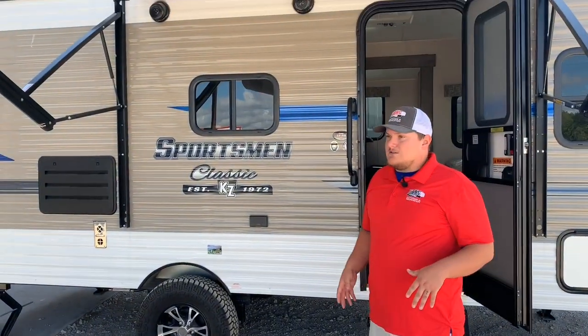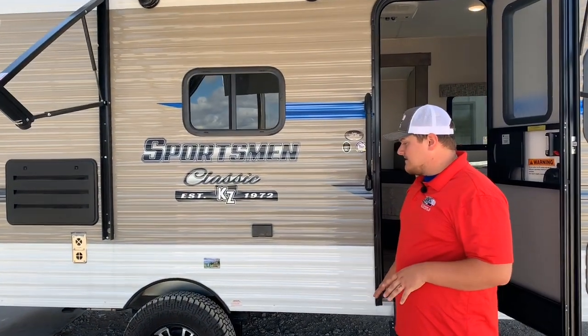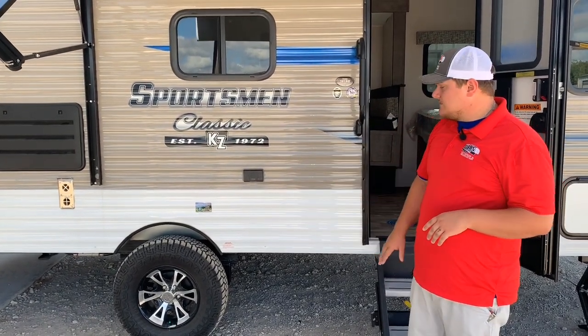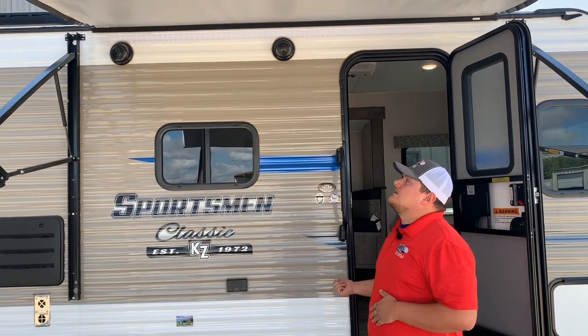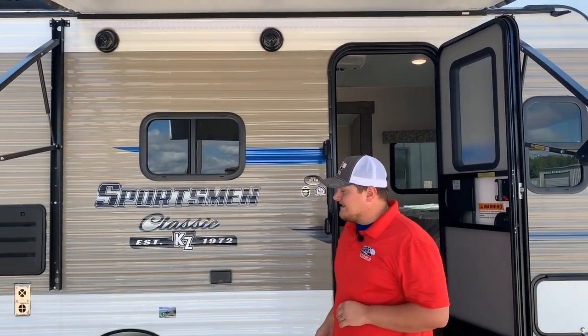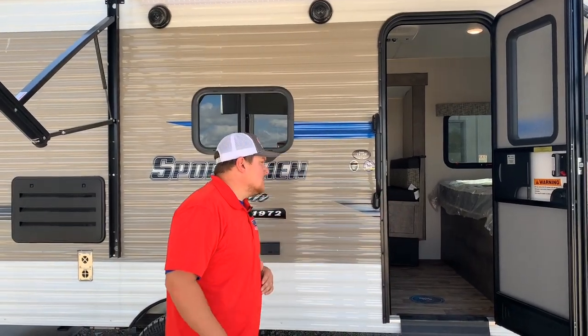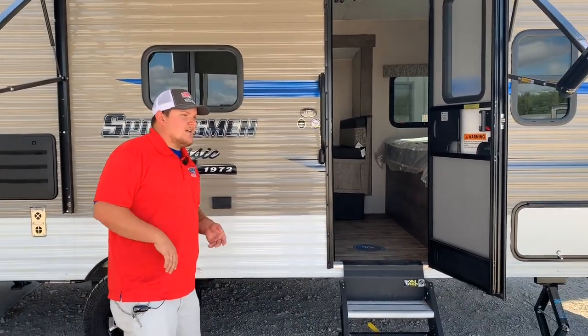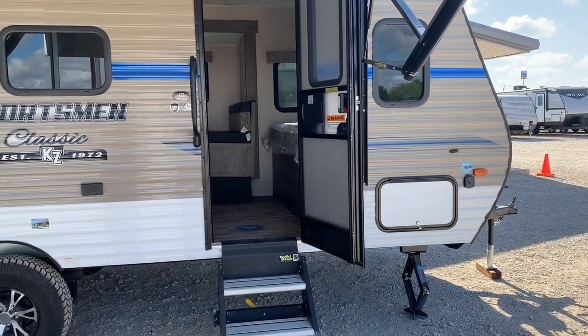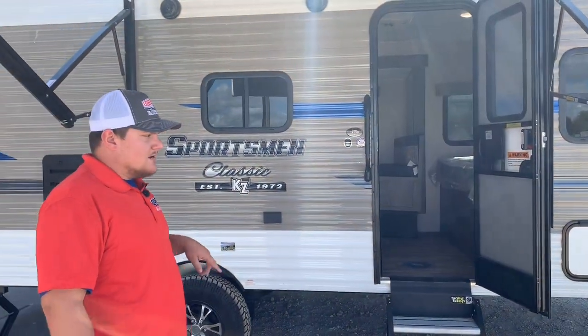Key features on this trailer include a ton of ground clearance — we've got the mud tires, the bumper's not going to drag on the ground, and it sits up pretty high. We have an electric awning with LED lighting and outdoor speakers. It's a metal-sided trailer, and it only weighs about 3,000 pounds. We have manual scissor stabilizers — not just two on the back, but all four around this camper.